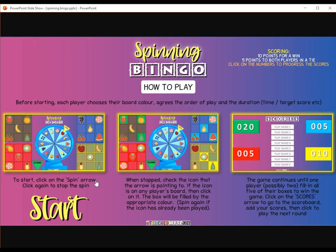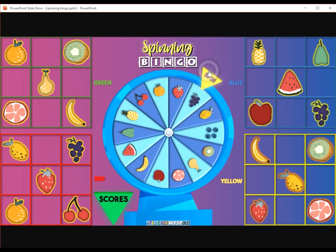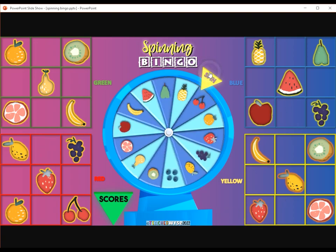Spinning Bingo is a bingo game for up to four players. Click spin to spin the wheel, click it again to stop it, then click the fruit that matches on your board.